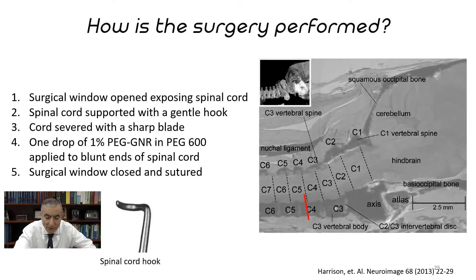Slide number twenty-five shows how the surgery was done. A surgical window is opened — the surgery was actually done by Dr. Kim in South Korea. The spinal cords are supported with a gentle hook, and then a very sharp diamond-tipped blade cuts through totally — totally cut in half at C5, which is the base of the neck. Then we add one drop of a 1% solution of the graphene nanoribbons and polyethylene glycol.